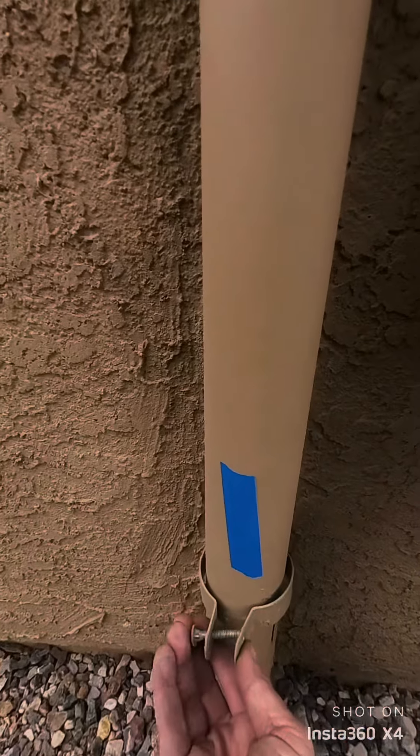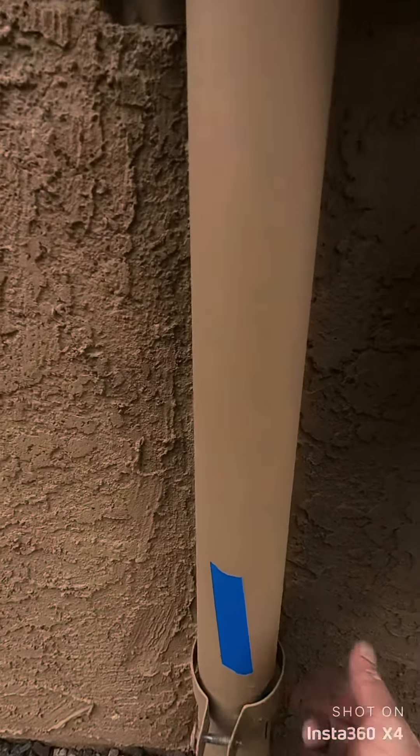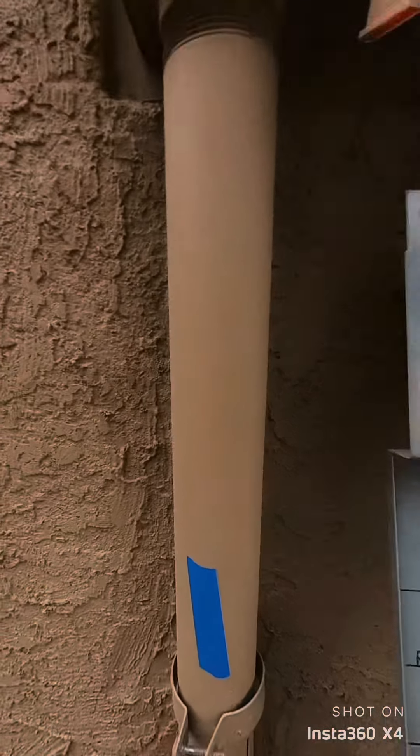The riser clamp is missing a nut fastener, so that can just be installed — it just needs the hardware and the clamp needs to be secured properly.